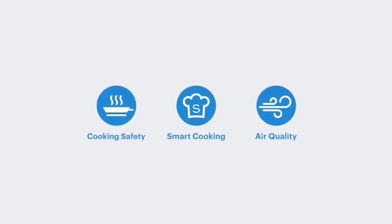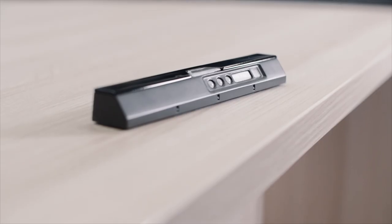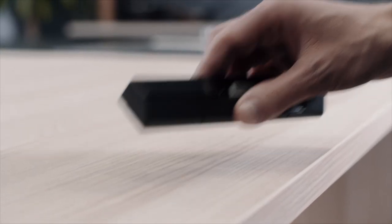Meet Sephara Sense, the smart cooking sensor that gives super senses to your stove. All this is done by a slim, discreet device.